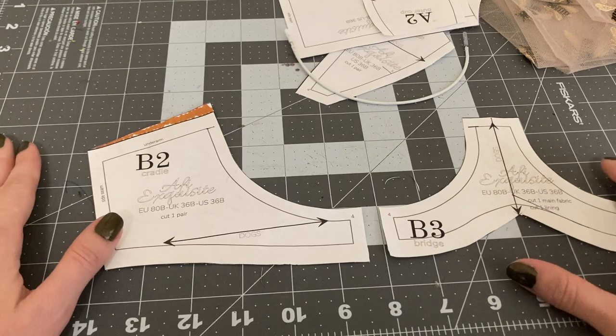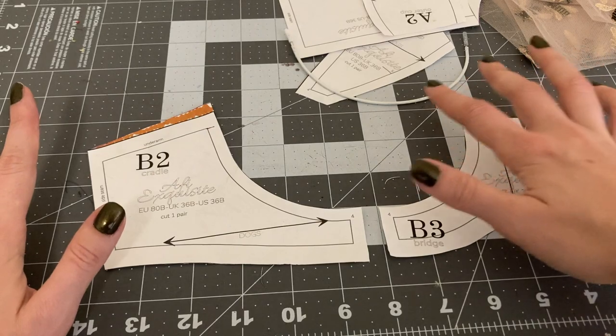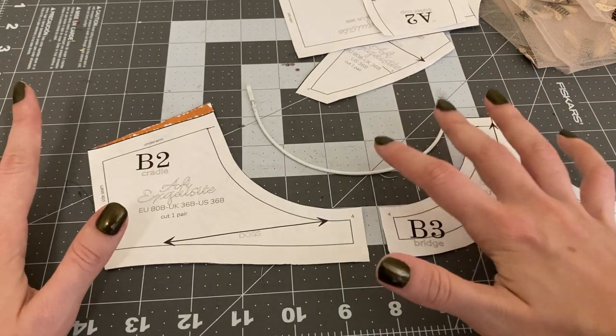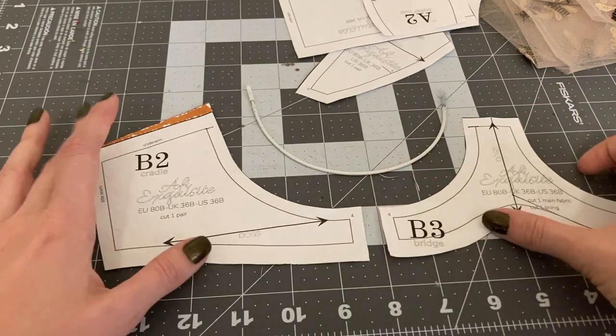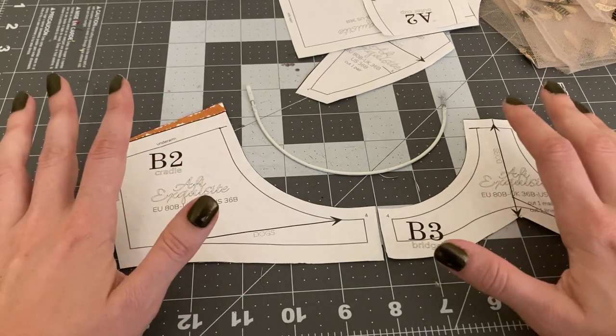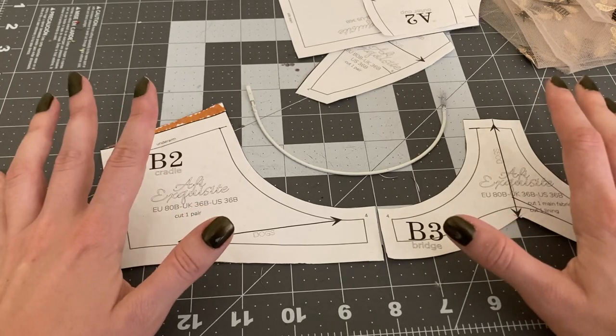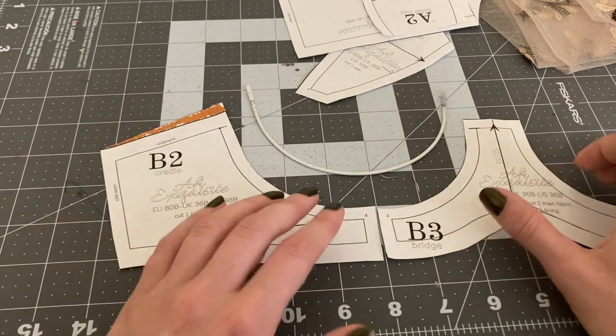With the underwire bra pattern, there are a couple things that you should do to set yourself up for success. The first thing is to make sure that your preferred underwire fits in the pattern. I know from experience with the Exquisite, my preferred wire does not fit — it's a little bit too tall — so I'm going to show you how I figured that out and what I did to correct it.